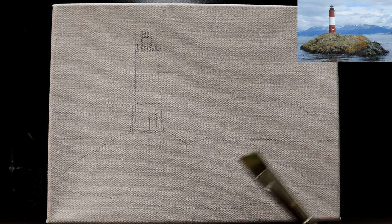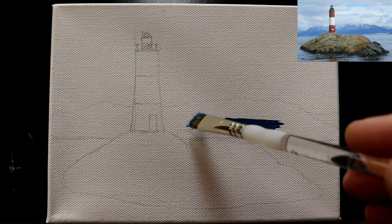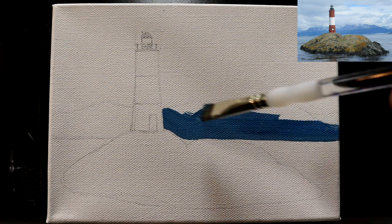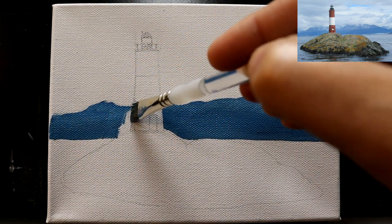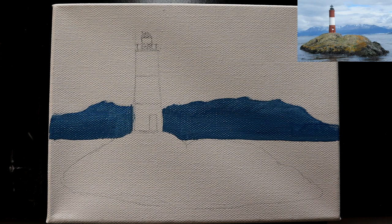I'm going to start with a half-inch angled brush. The paint brushes and paints will be listed in the description. I'm starting with a mixture of blue with a touch of black to gray it out a little bit, and also adding some titanium white. We're going to come in on this distant mountain range. This is essentially a blocking-in layer, like I do on most of my paintings, and then we'll come back and work in details. Right now I'm just getting color where it needs to be.